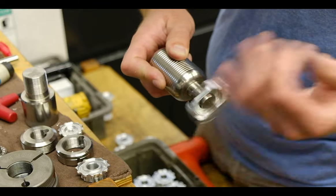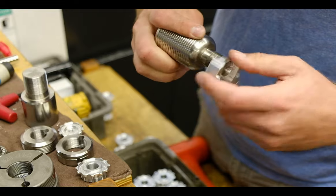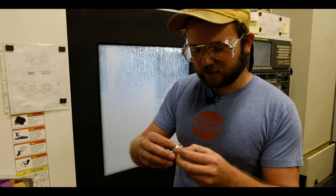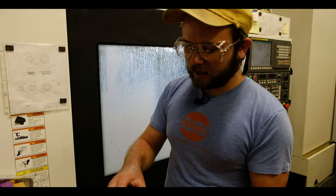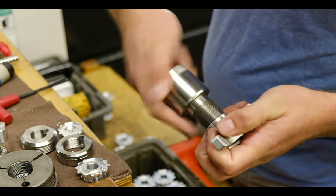So we hand chase each part to make sure there are no burrs on the part. This means that when you go to assemble this, and by the time it gets to you, it's going to be buttery smooth. Likewise, on the body, we do the same thing with a chasing tap.